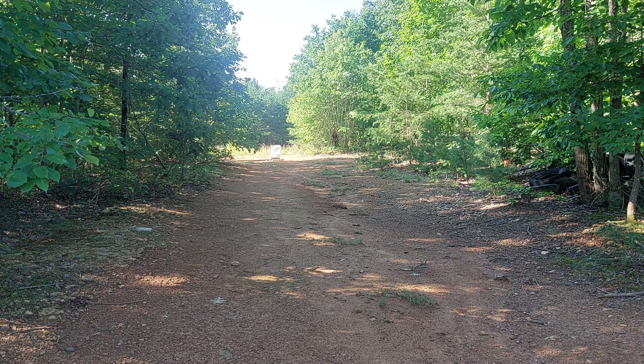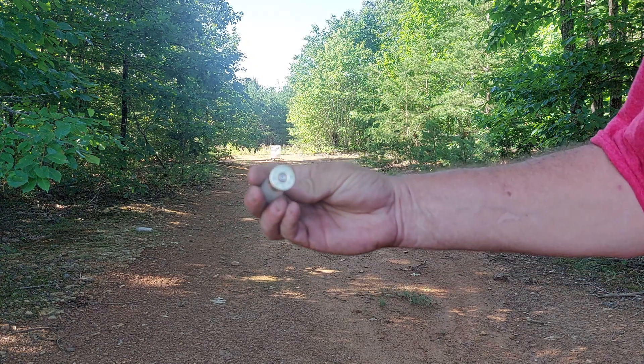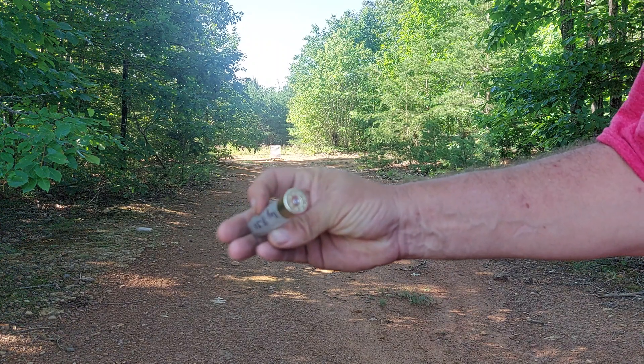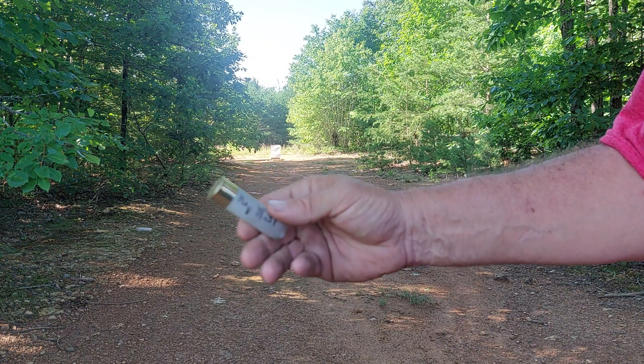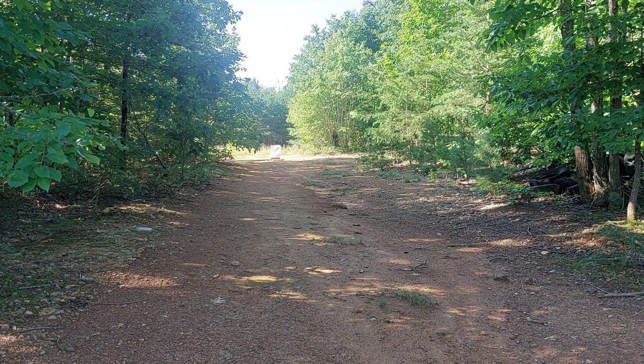It rocked it. Everything is looking great on the holes, guys — primers are turning out fine, brass are looking great. They're three-inch magnums, they got some pop to them with 27 grains of Long Shot, but that's to be expected. It is what it is — we ain't trying to shoot him with a game load.